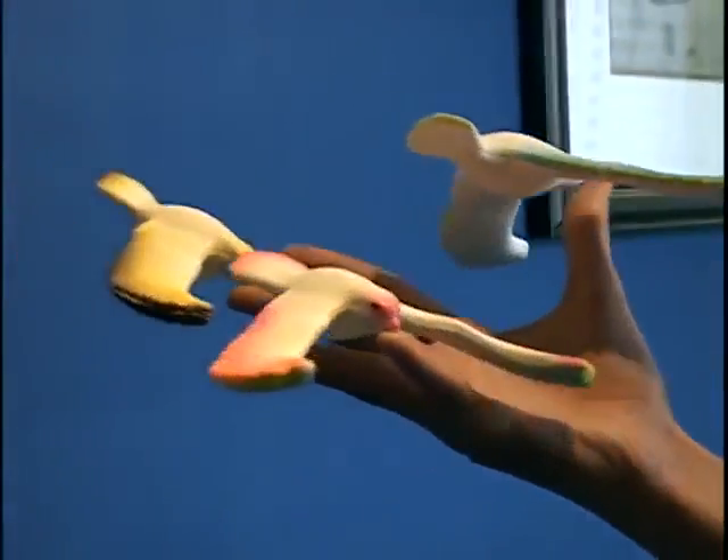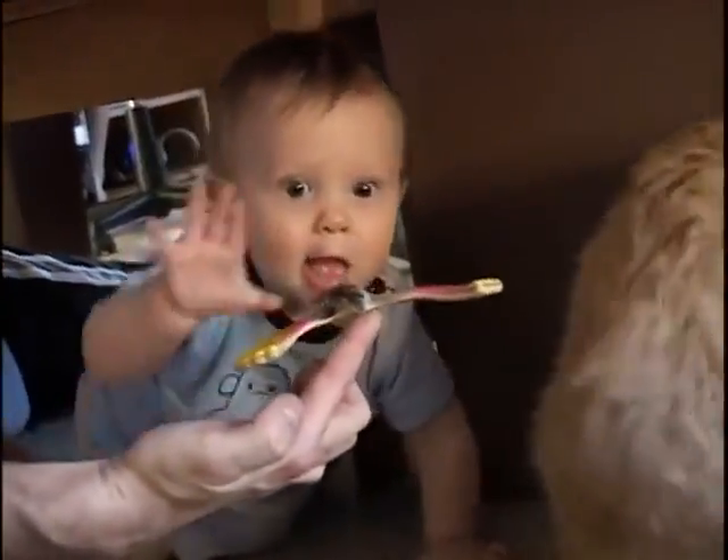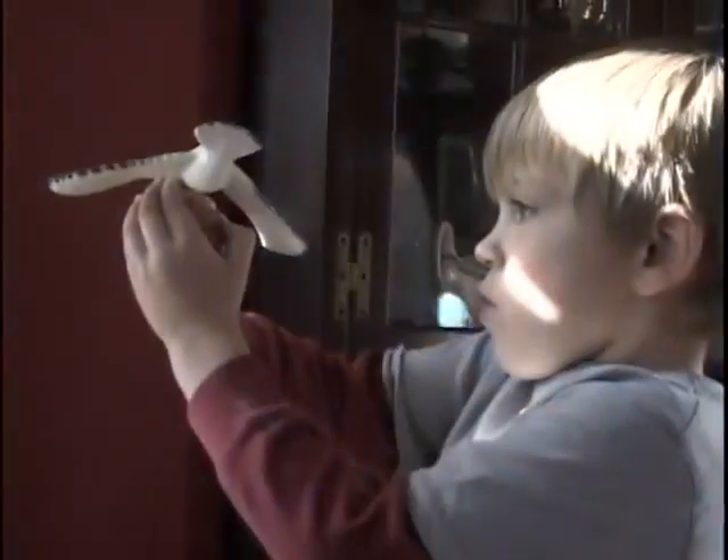Watch this. It's the amazing balancing bird, and it's really balancing. Watch how it defies gravity as if by magic. You'll have hours and hours of fun playing with the amazing balancing bird.